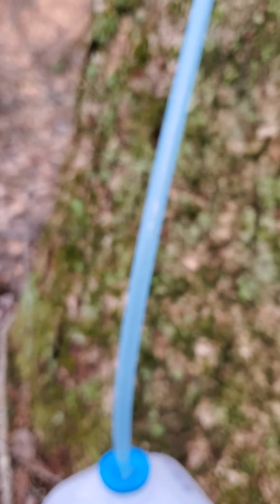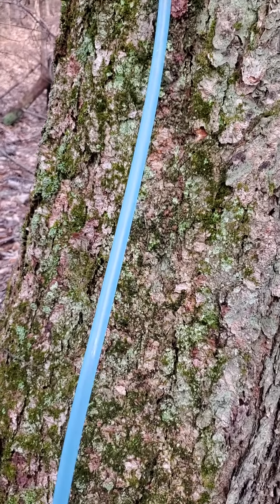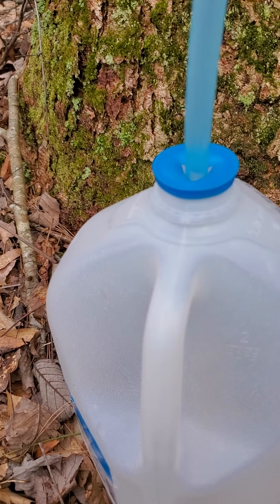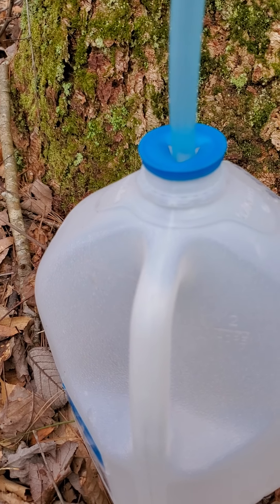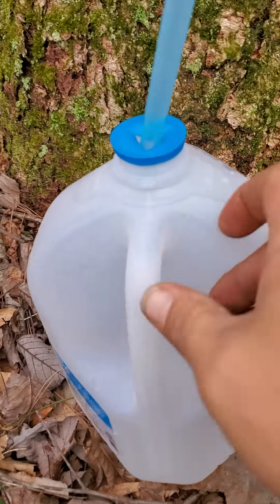I'm going to get enough of this to try to make some syrup. I'll come back probably tomorrow and check this — I'll probably have a pretty good bit. This is a pretty good flow I've got going on here.